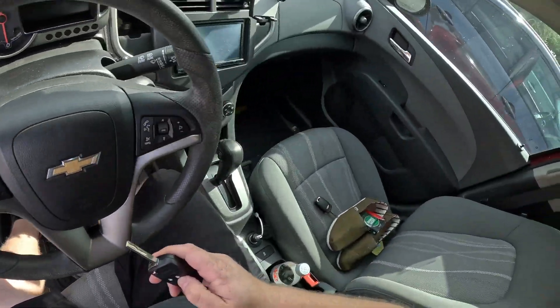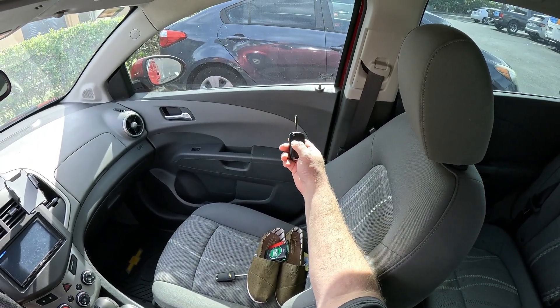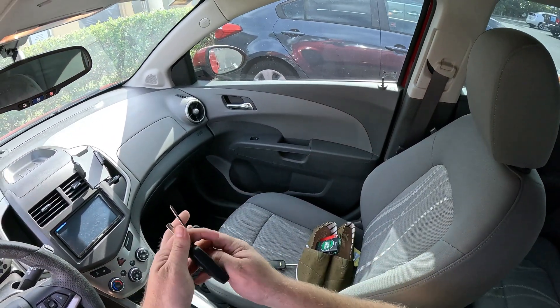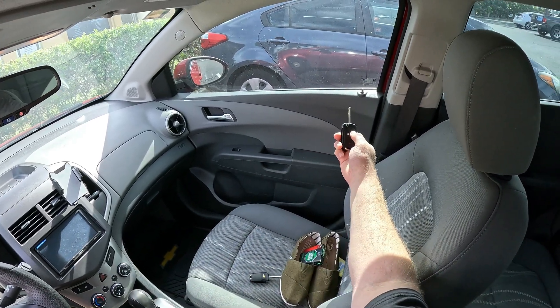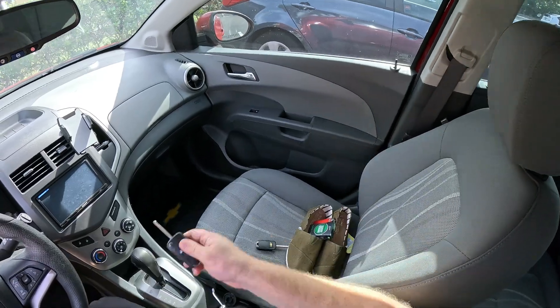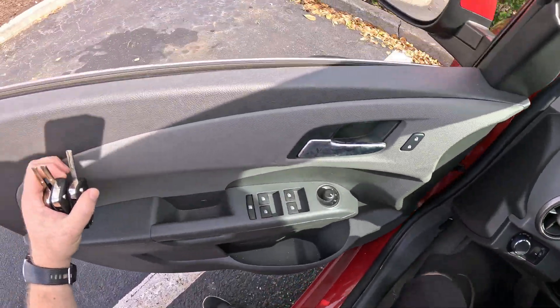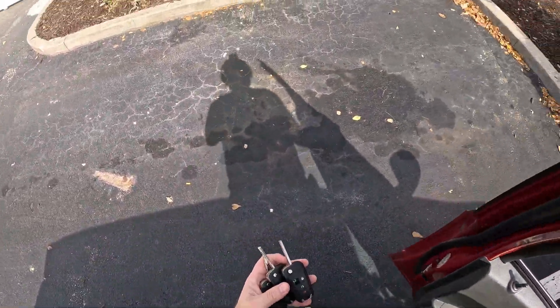Now close the door and test the remote — works the way it should. That's it for today. It's a pretty simple process and shouldn't take more than 10 minutes.